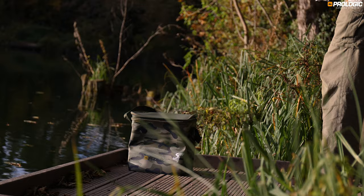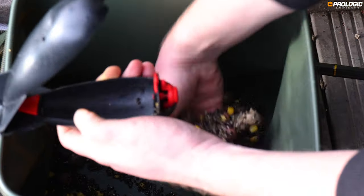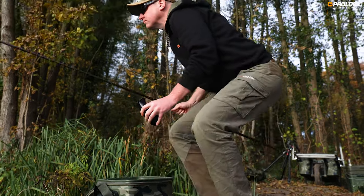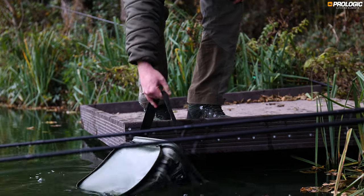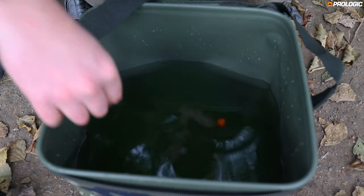Bait buckets are great, but the super lightweight easy-to-clean bait bag is even better and has many uses — use for storing bait while spodding, gathering water, or even testing rigs. The options are endless.